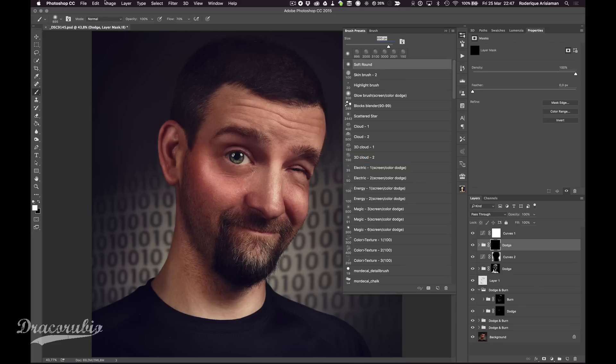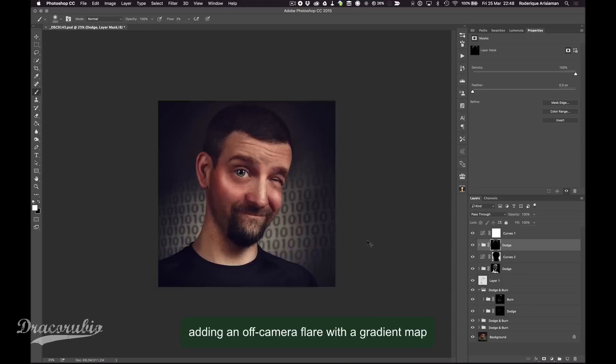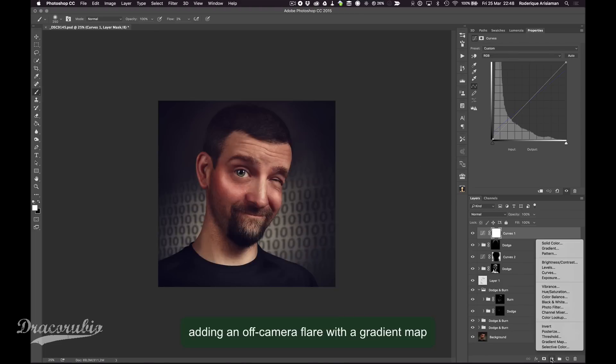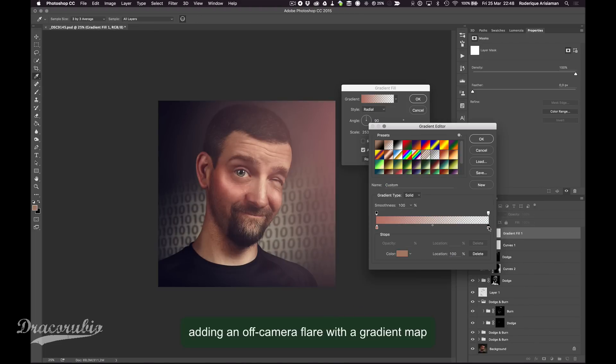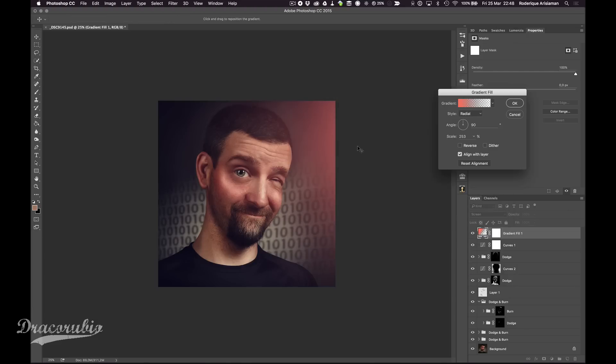Here I'm making an off-camera lens flare, which usually you don't want in camera, but I'm adding it using a gradient map — just to give the image a bit more volume and depth.